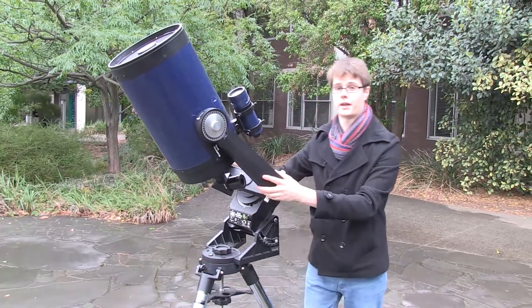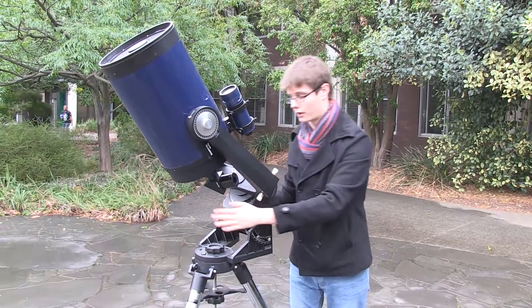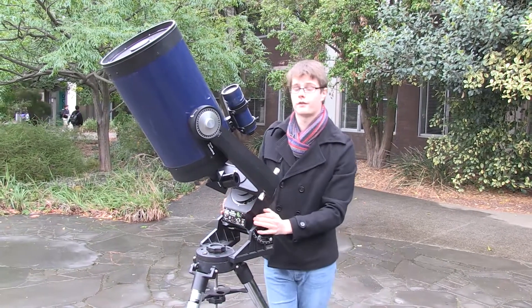That's mostly it about the Equatorial Mount. These are great for astrophotography and anyone who's interested in automating their telescope for amateur astronomy.